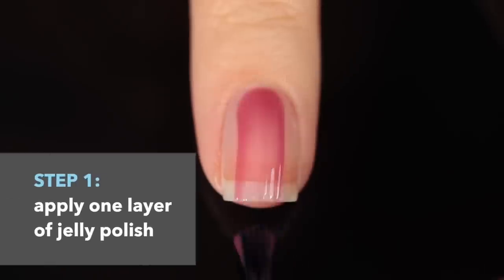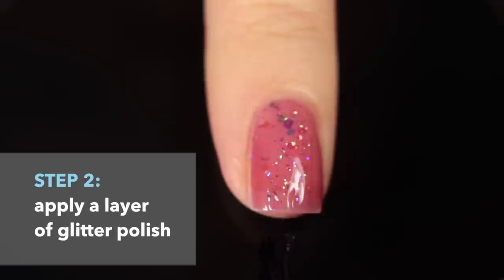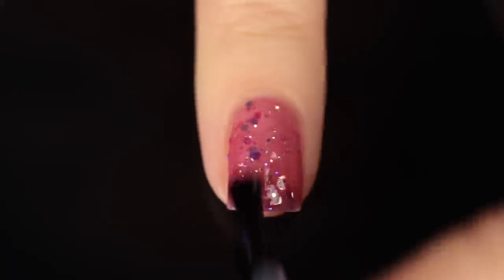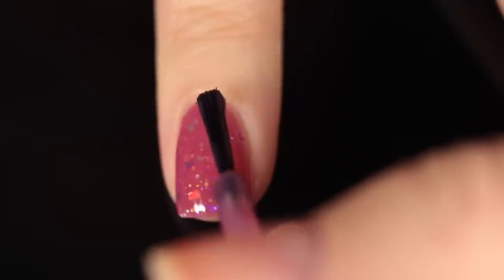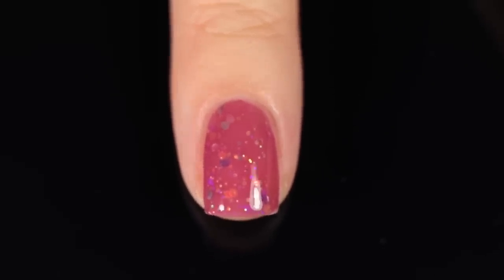Let's go over the absolute basics — this is the easiest formula. You can play around with it, but this is just the most basic version. Of course you want to have your base coat on, but number one is to do one layer of your jelly polish. Once that first layer is dry, go in with your glitter or topper — you can do glitter placement or just paint it on normally. Let that dry as well, and then finish off with a second layer of your jelly polish. Then you can do your glossy or matte top coat, whichever you're in the mood for.